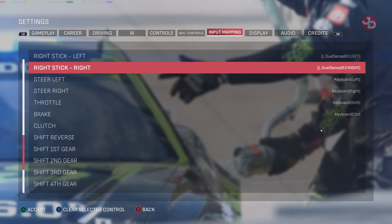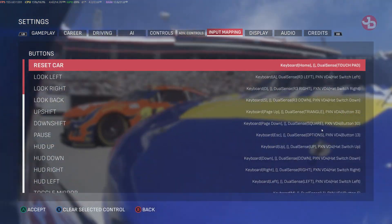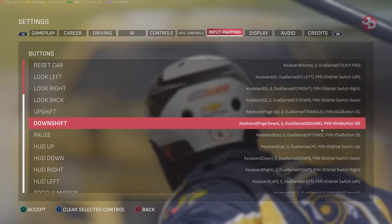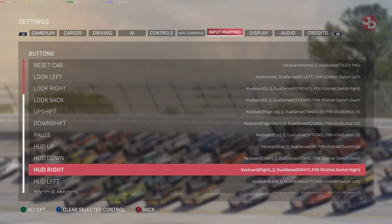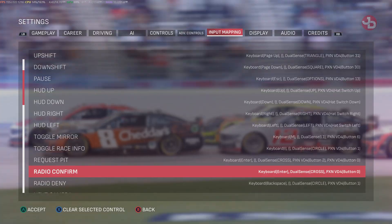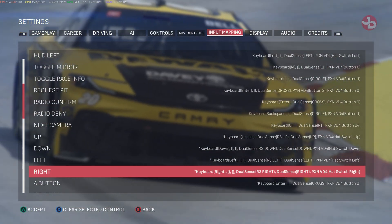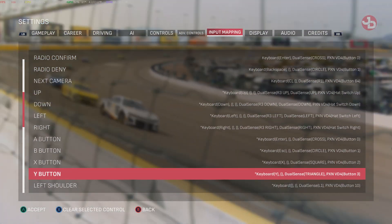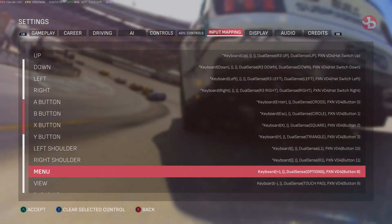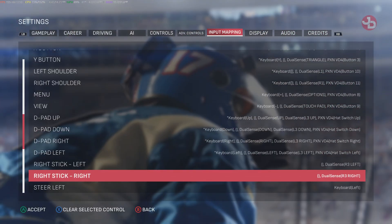When you want to set up your buttons, go back up and set all your buttons the way I have them here. I'll quickly scroll through — if you want to copy my settings, go right ahead. This is for the PXN VD4, of course. Meanwhile, my Sony DualSense is already set up by default, along with the keyboard.